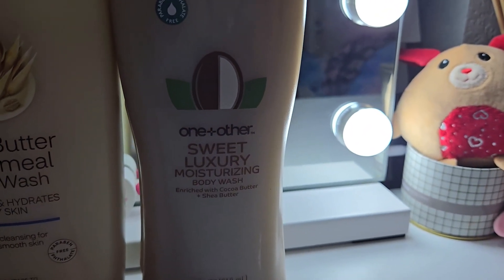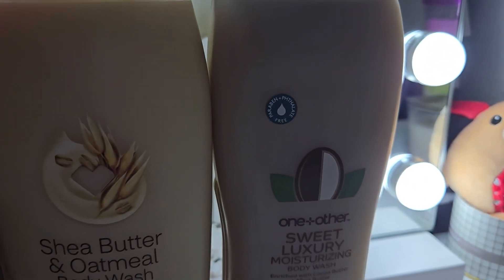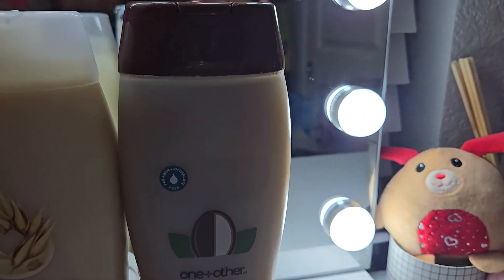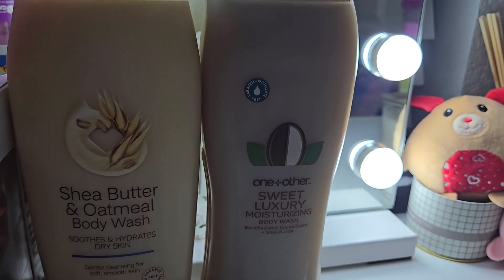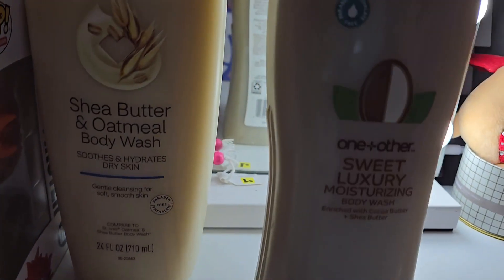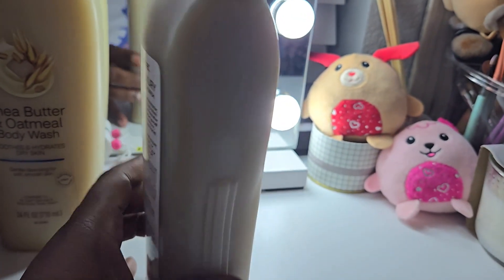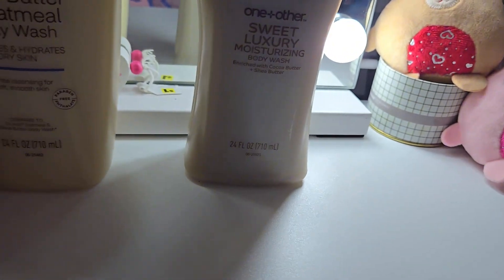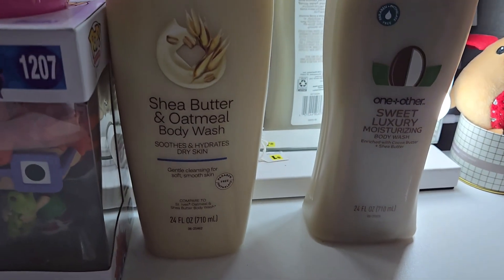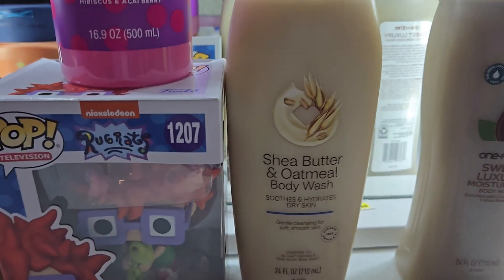The Sweet Luxury moisturizing body wash was $2.99, and buying it gives you back a dollar, making the final price $1.99. This looks like a big, healthy body wash — it's not skinny and it's heavy too.